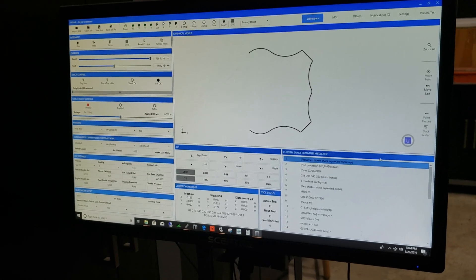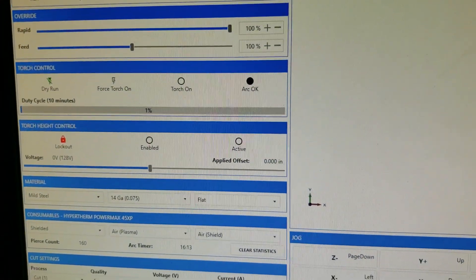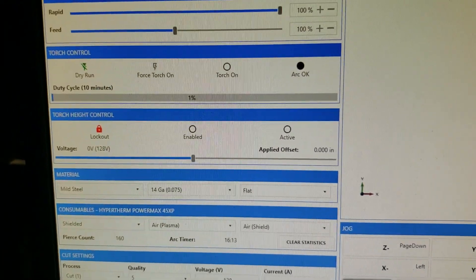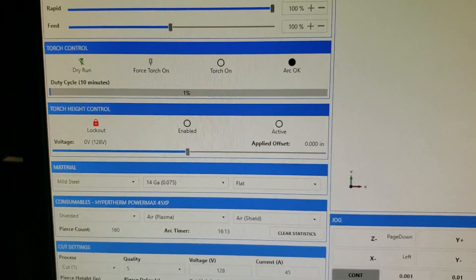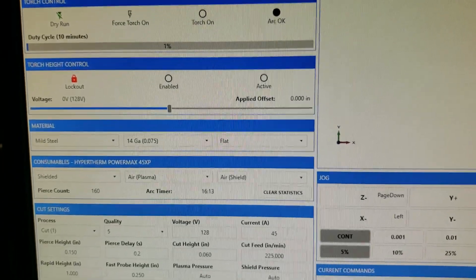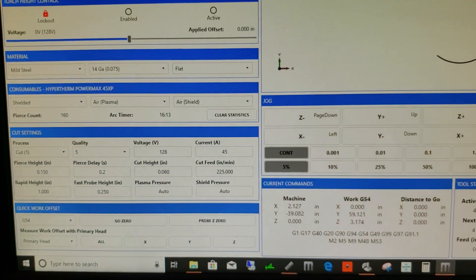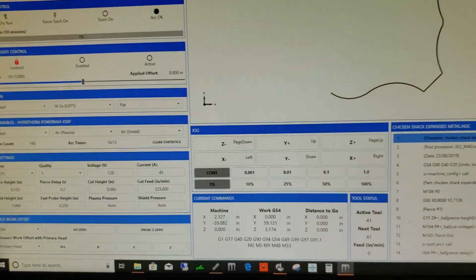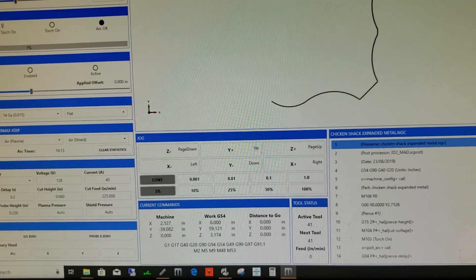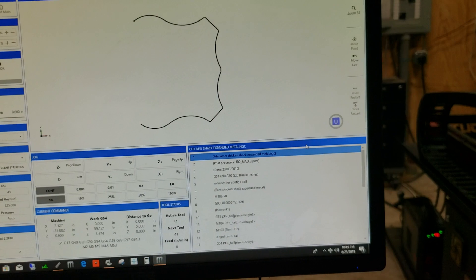We're going to be cutting some expanded metal on a JD Squared 4x8 table, and we're using a Hypertherm 45XP. We've got our THC locked out and we just did a dry run. These are our settings — just typical settings for 14 gauge. Hypertherm says the new 45s will run for two seconds without touching steel before it shuts off.